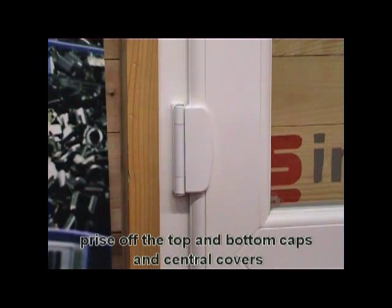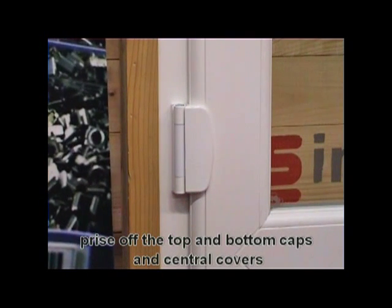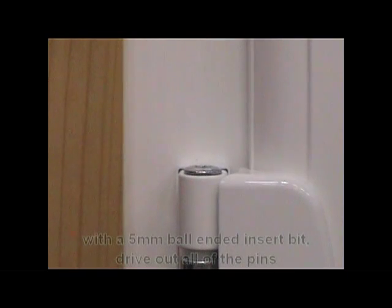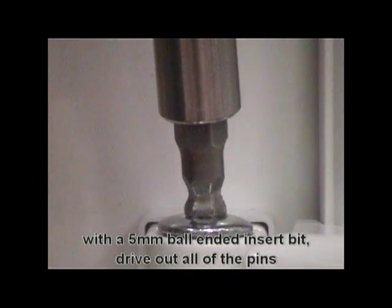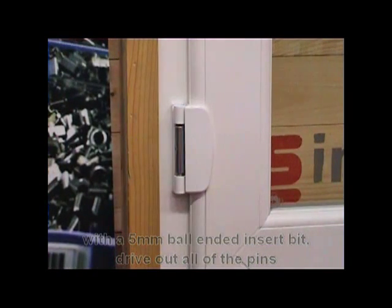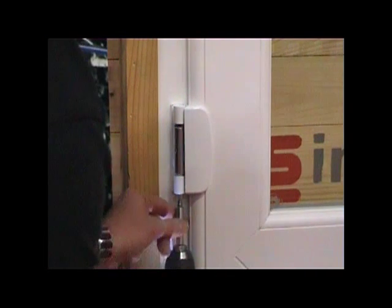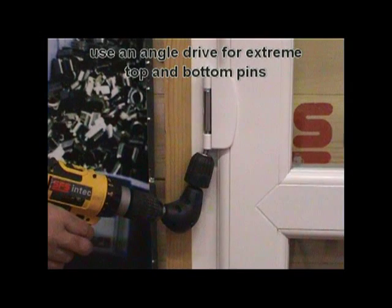Gently prise off the top and bottom caps and the central covers. With a five millimeter ball-ended insert bit, drive out all of the pins. Use an angle drive for the extreme top and bottom pins.